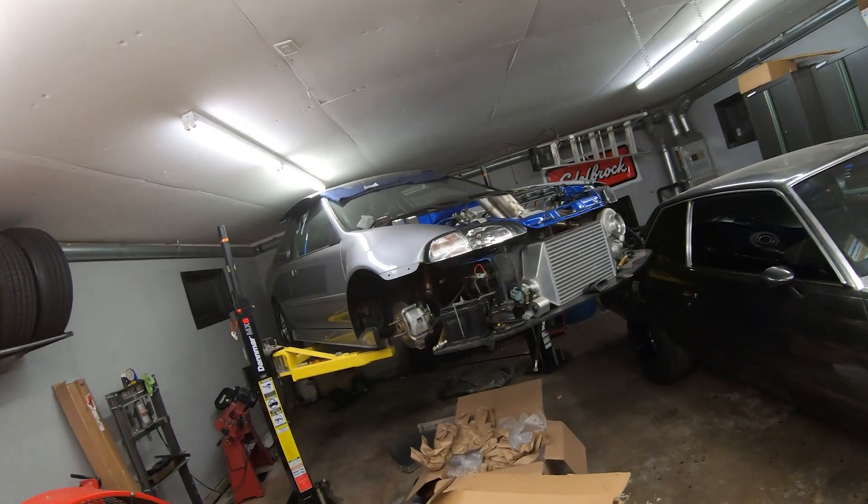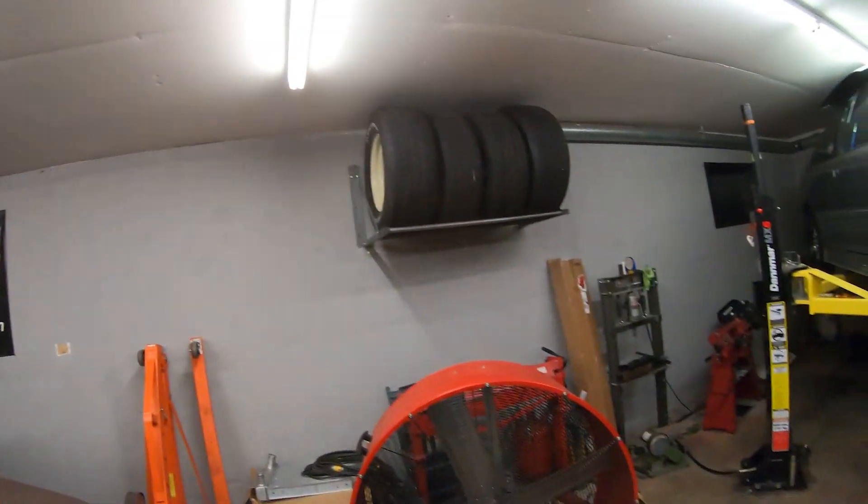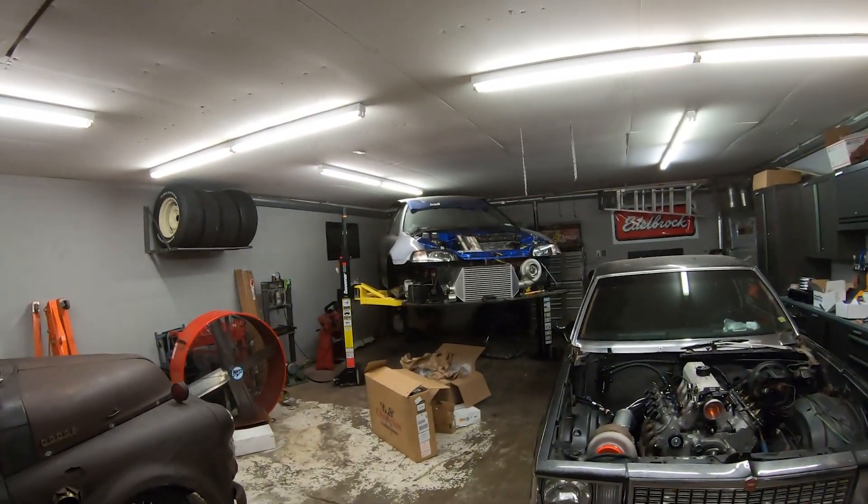I've got a new diff coming for the Civic — should be here this week, so I can get that put back together. The weather is slowly starting to deteriorate here in the Midwest, so we're running out of time to do any type of testing. I want to test the boost knuckle again before too long as well. Hoping to get the Civic back together and do some eighth-mile testing before putting it up for the winter and doing some winter upgrades.